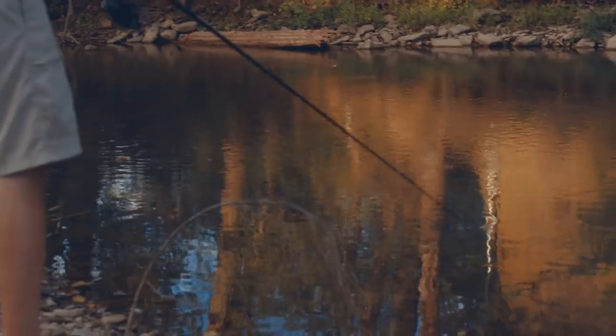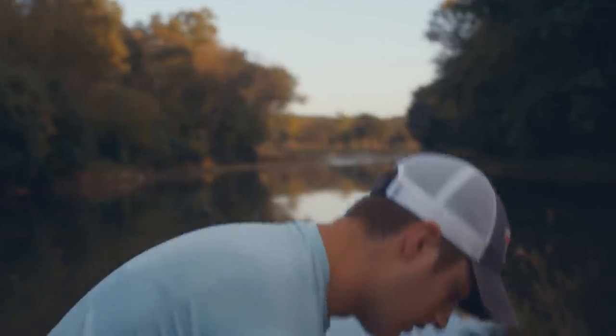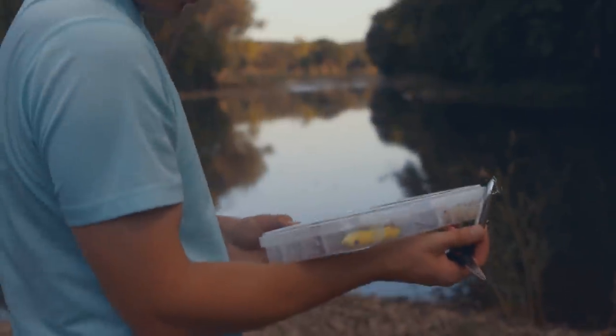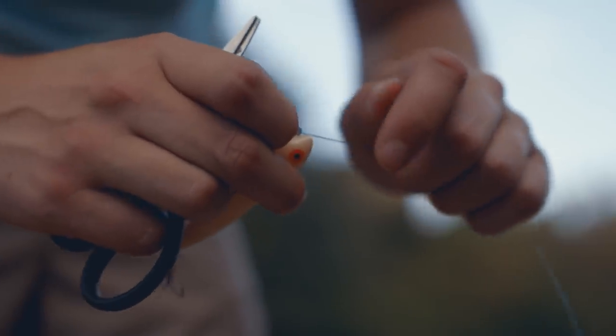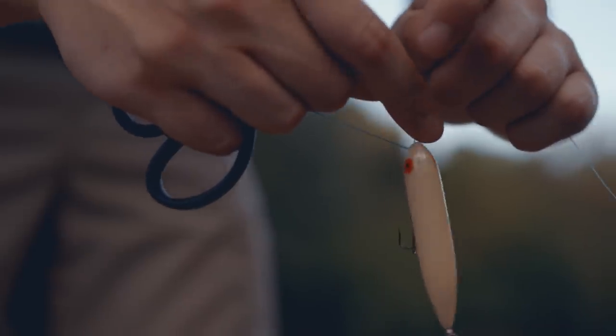Sometimes you just need to change colors when you're out here. Always be aware of what's going on, looking at the shad or what they're feeding on. We weren't getting bit on this chrome one, so I'm going to go to a bone — just another highly natural color that perhaps they'll want a little more. It'd be hard not to want that. It's a great looking bait.